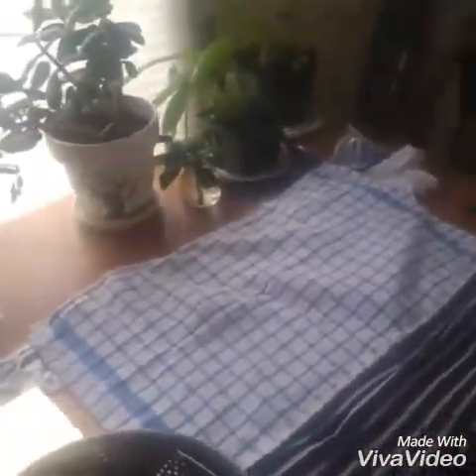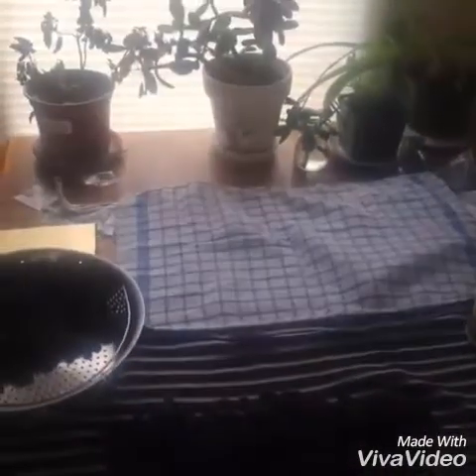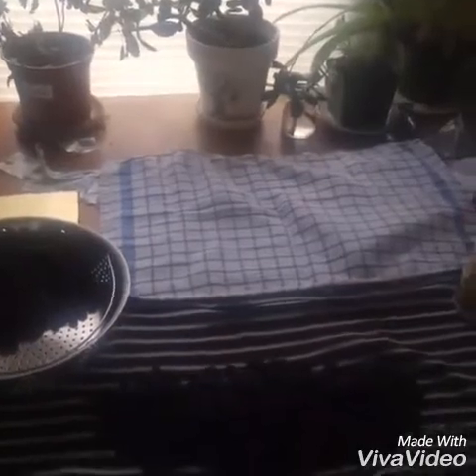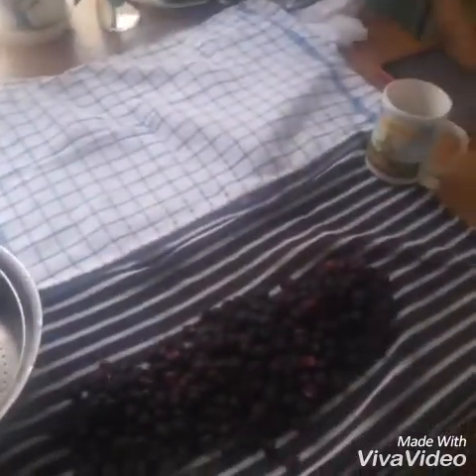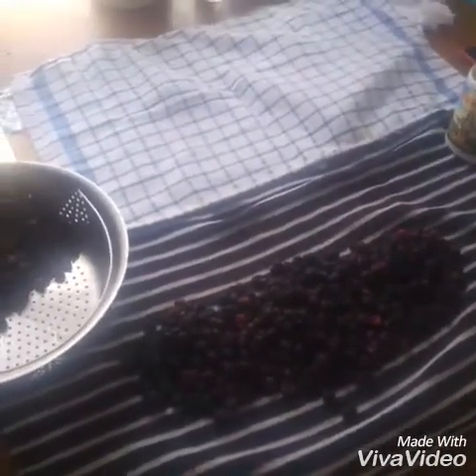Good morning, everybody. This is Jen. I am just doing a quick little video. We've been absent for a couple of days, actually probably more than a couple of days. We had to run up to Kentucky and Ohio to take care of a couple of things. And one of the things that we kind of stumbled upon while we were up there taking care of some business is that